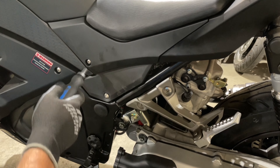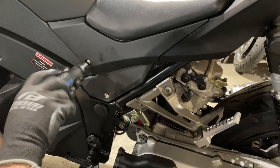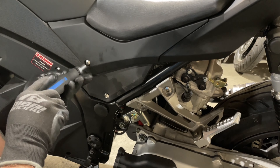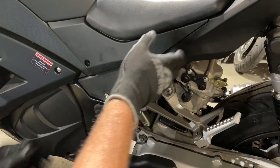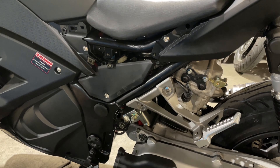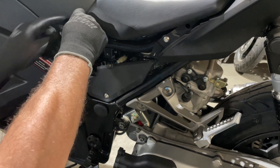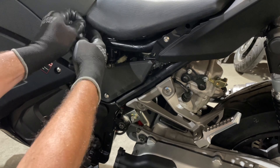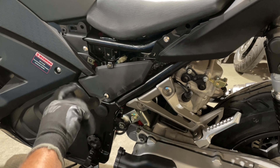All right, let's get started. We're going to take this one off first. This is just a number five Allen key on my driver. The rubber pushed all the way in on that side — I'll stick that out and put it back in after. And this one has to come off as well, again with the number five.